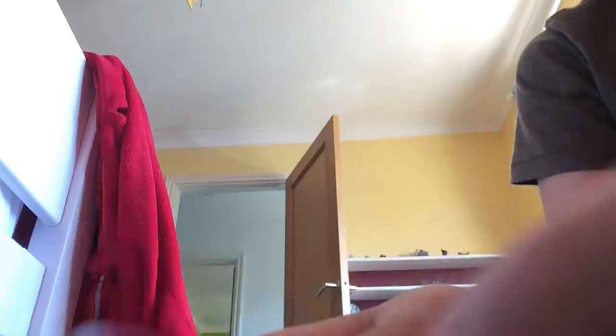Here's the fidget spinner — boom! It's pretty cool when it spins. Look on camera — that's pretty cool because you can see the actual wheel going round, and then it changes. On this one you can also spin that.